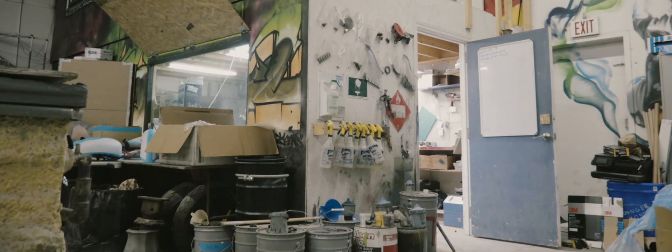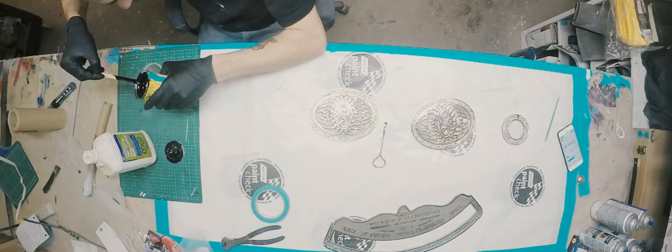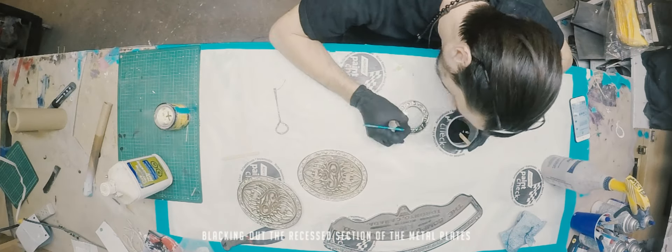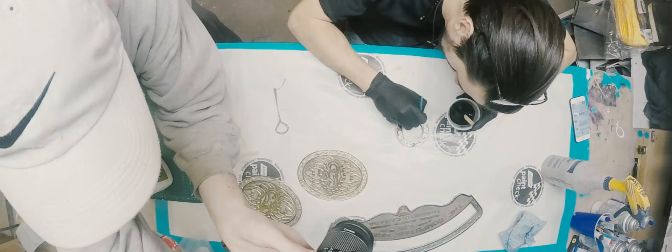While I waited for the base coat paint to cure, I went back into the finishing room to paint the backings of the metal plates that came off the scale. To keep these pieces looking clean, instead of sandblasting them, we actually sent them to Ottawa Brass to get polished.